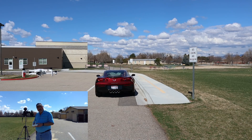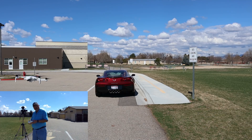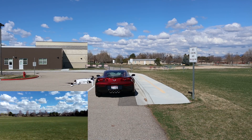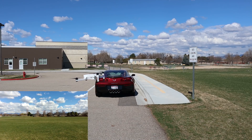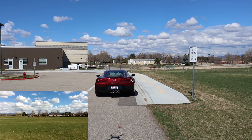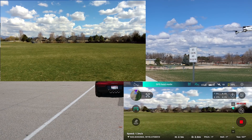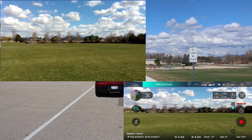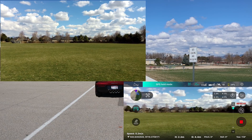We'll spin it around here. You get another look at it. I'm going to get the thing out in the field and do some tests — let me get it out there and I'll turn the camera around so you can see what's going on.